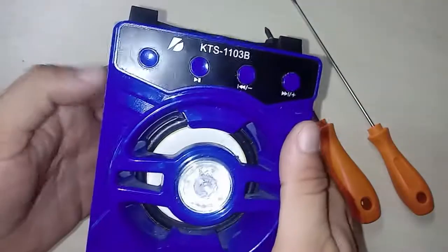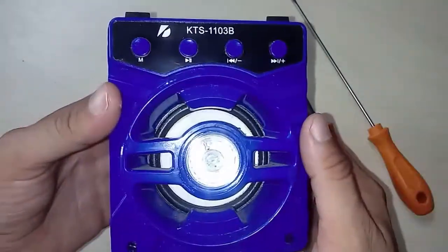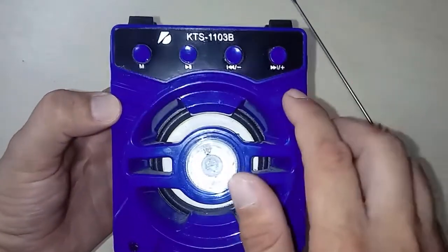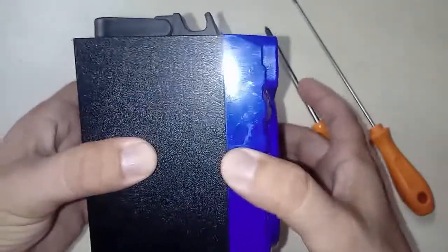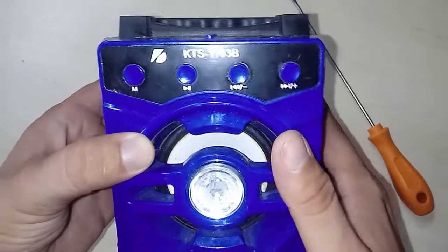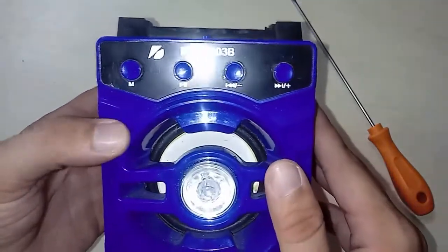You need to do some maintenance here or there — on the speaker or wherever — so this video will be exactly to show you how to open this box, the KTS-1103B, and maybe it will work for another type of speaker box too.